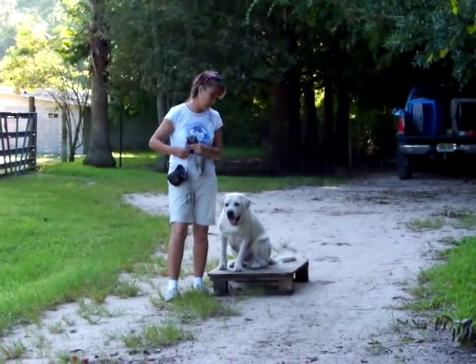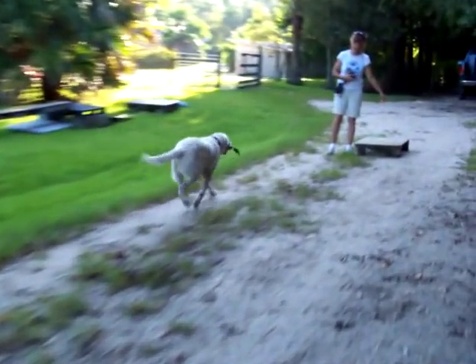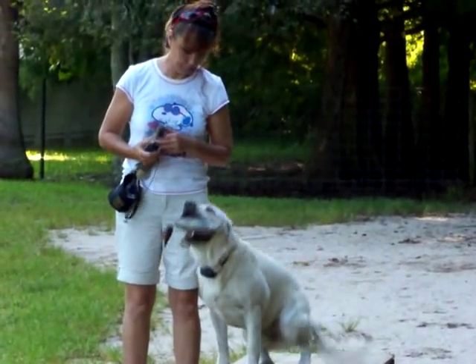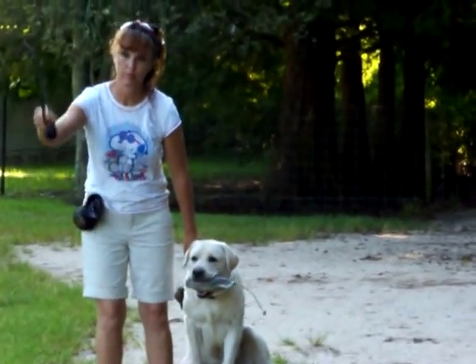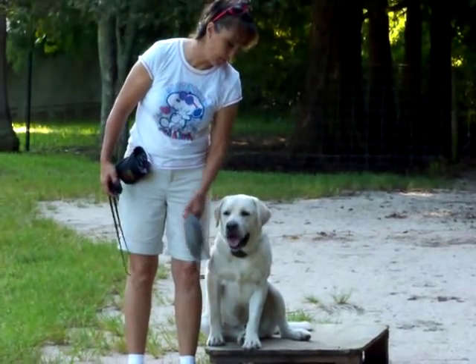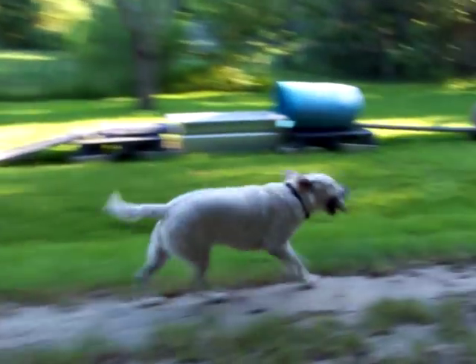Sit. Sit. Good! Heel. Wonderful. Sit. Sit, sit. Leave it. Heel. Oh, he's a perfect champion. Good boy!